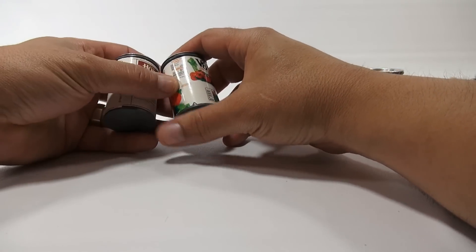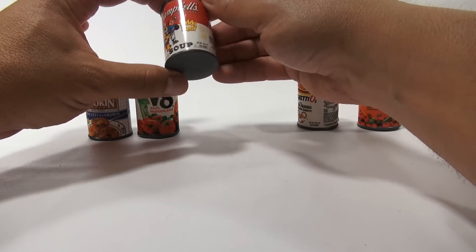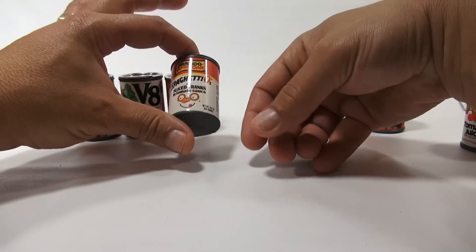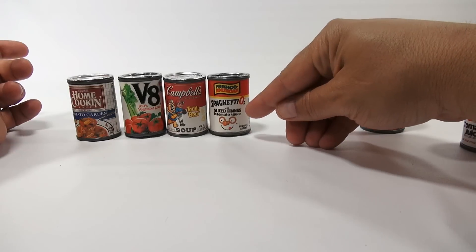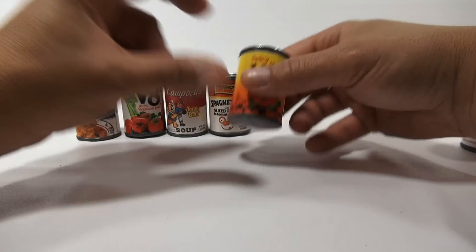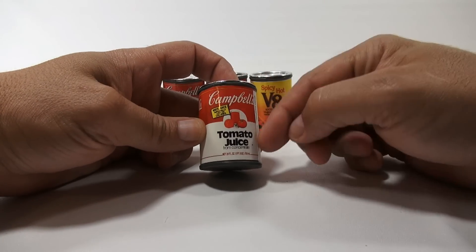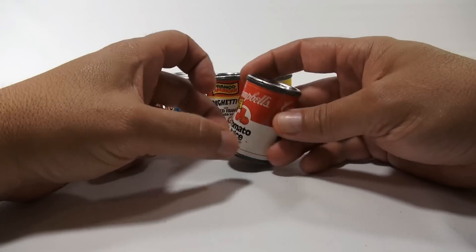Let me take a closer look at each one — let's line them up. Home cooking tomato, Garden V8 100% Vegetable Juice — these look like the real cans, they have the labels just like the actual can. I'm not a V8 fan, never liked it. Campbell's Teddy Bear Soup — I haven't had that either. SpaghettiOs! Yes, I've had a variety of SpaghettiOs, and that one has sliced franks in it.